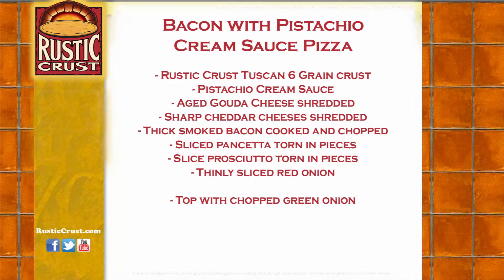Here's what you'll need: pistachio cream sauce, aged gouda cheese shredded, sharp cheddar cheese shredded, thick smoked bacon cooked and chopped, sliced pancetta torn in pieces, sliced prosciutto torn in pieces, thinly sliced red onion, and top with chopped green onion.